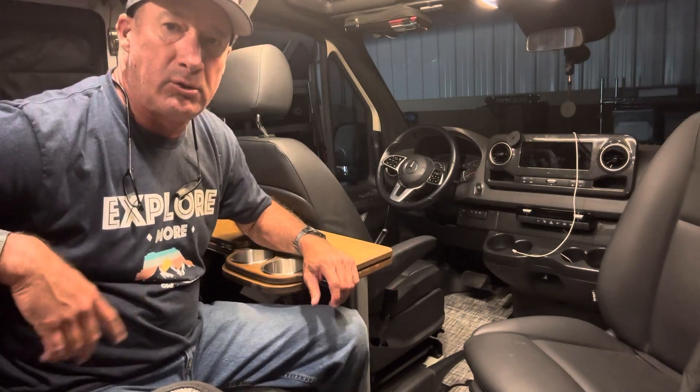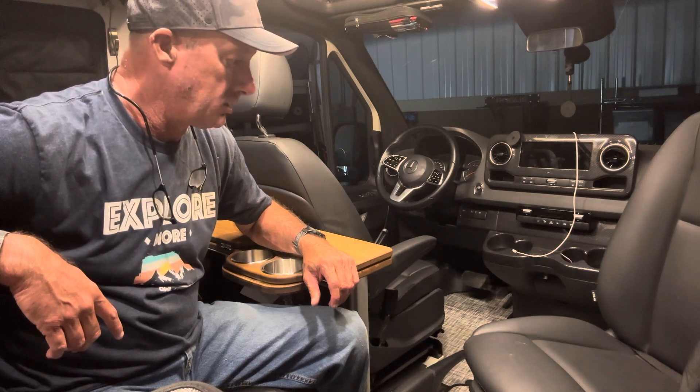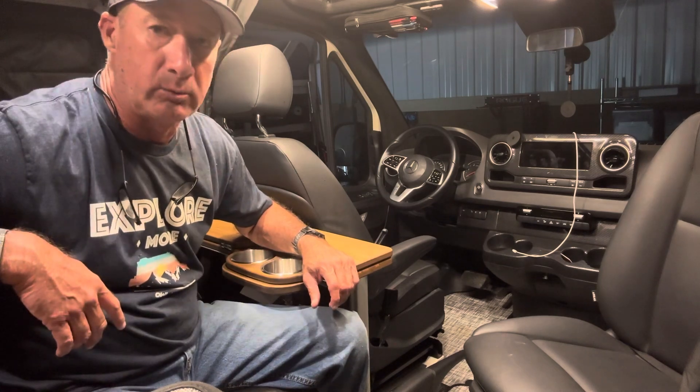Hey guys, I wanted to talk to you about a new mod I just got put in the van recently. I went to Colorado recently.